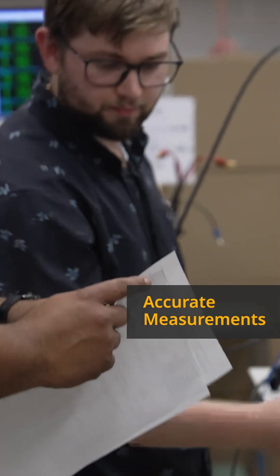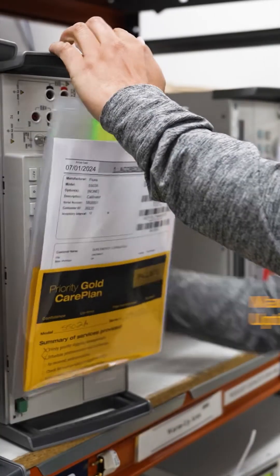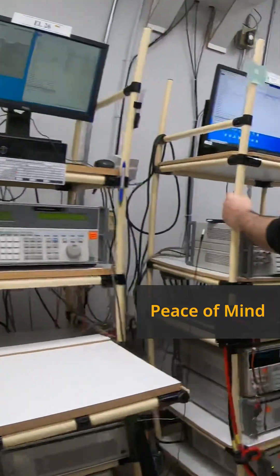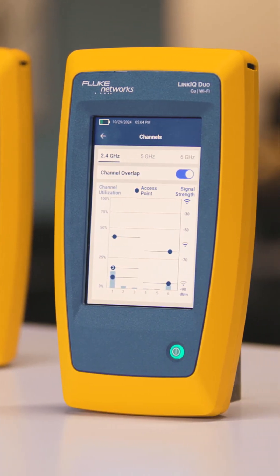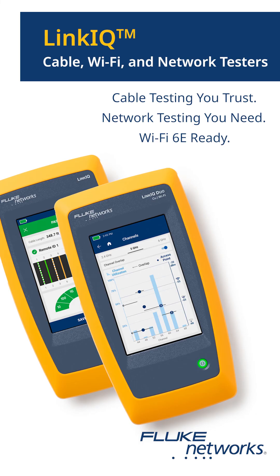Take care of your tools with Fluke Premium Care. Link IQ testers qualify, giving you repairs and performance checks handled by Fluke-certified technicians, automatic firmware updates, expedited repairs and calibration so you can skip the line, plus accidental damage coverage at no extra cost, and even free replacement accessories when damaged. The Link IQ family of cable, Wi-Fi, and network testers — cable testing you trust, network testing you need, Wi-Fi 6E ready.